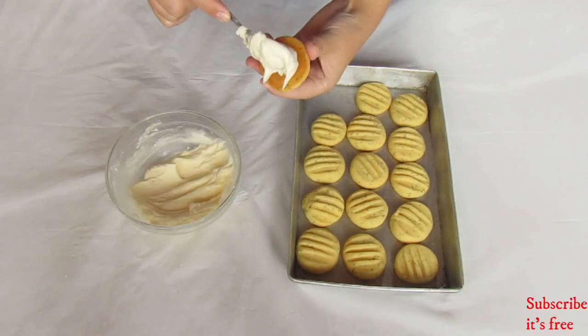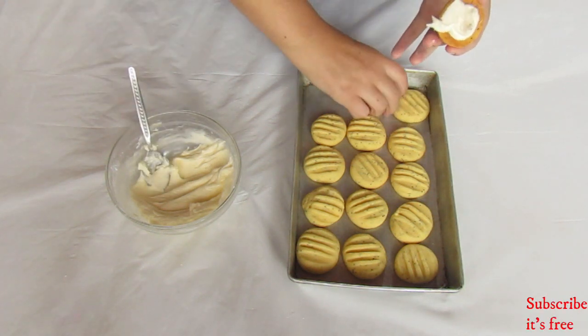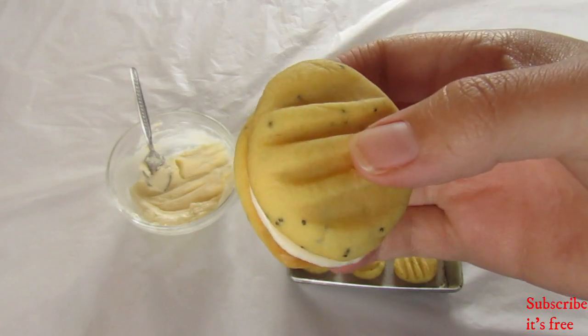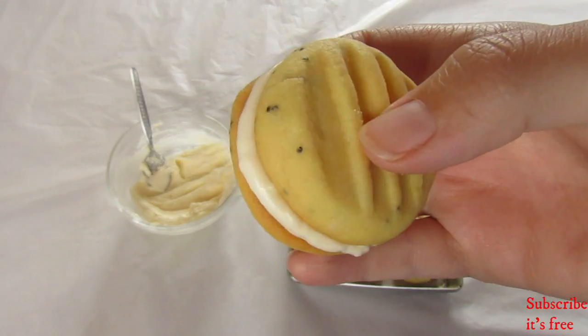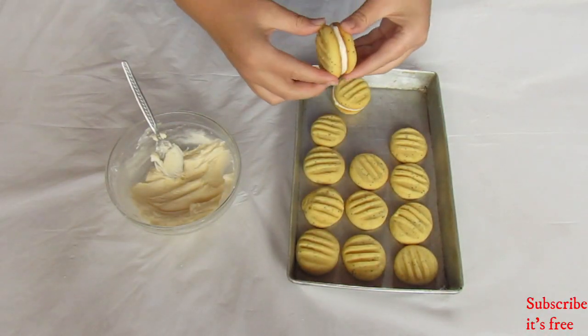Take a cooled cookie and spread some icing on it. Then take another cookie and sandwich it. Continue to do this for the rest of the cookies.